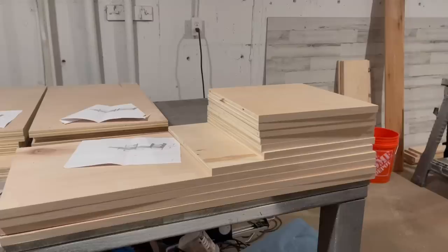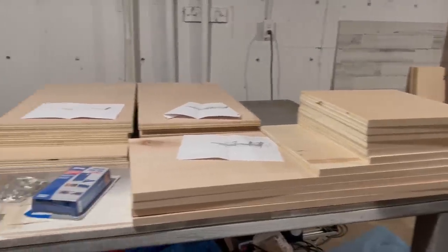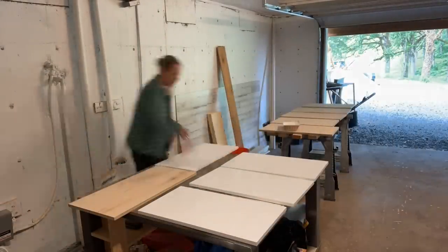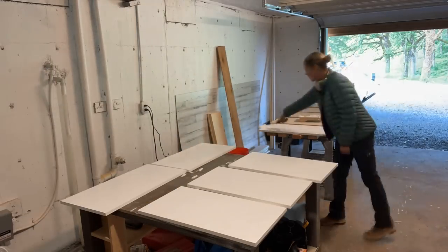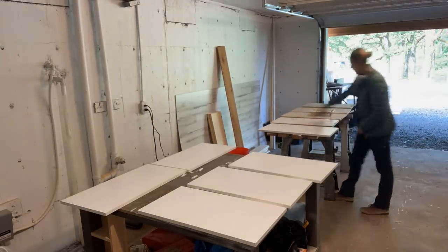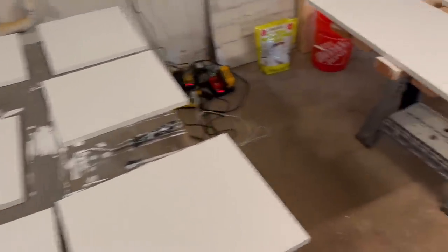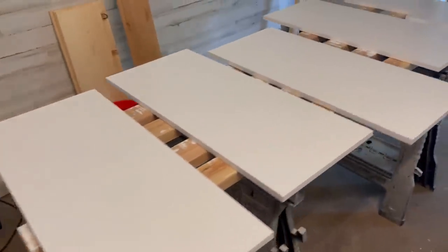Once all of the pieces arrived, I went ahead and pre-painted them. This took two coats. And once they were dry, I just put them in piles as the parts that they were part of.